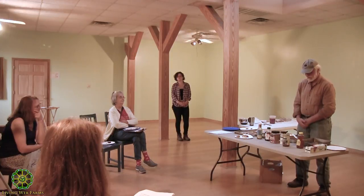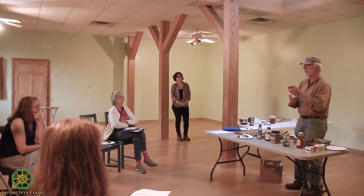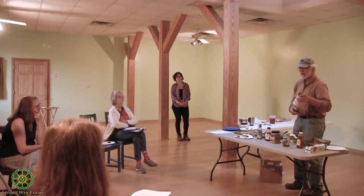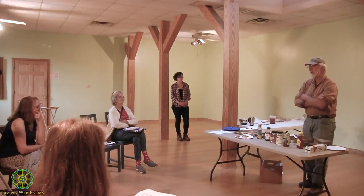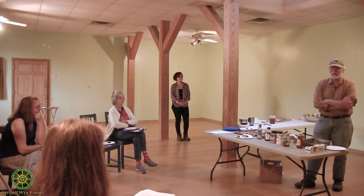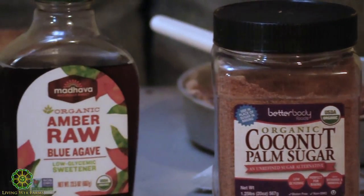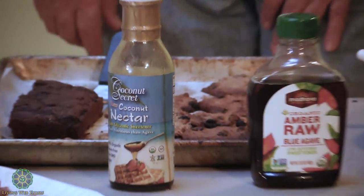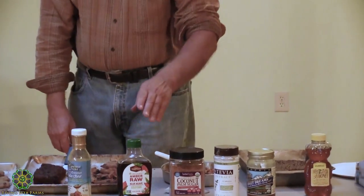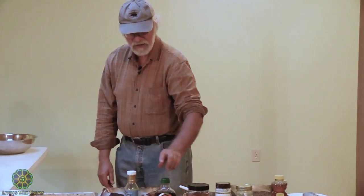Is the cost about the same for all these? Trader Joe's stevia is an incredible deal right now — about seven bucks for a large container that's probably a decade's worth for me. The other sweeteners are about nine dollars each; honey is less. The rice syrup is similar in price. The agave is the thinnest of the ones here; rice syrup is considerably thicker than agave.